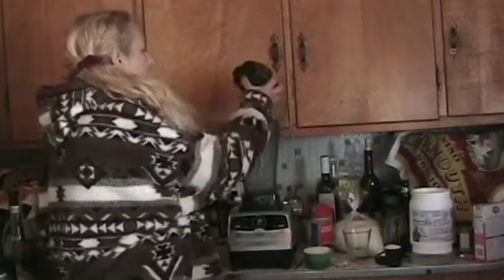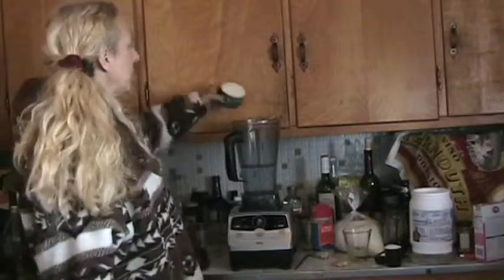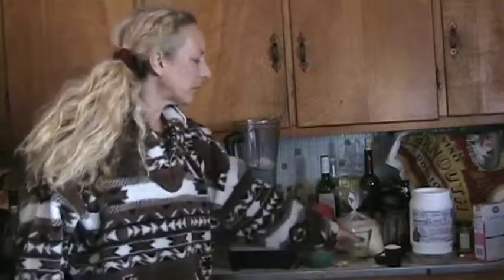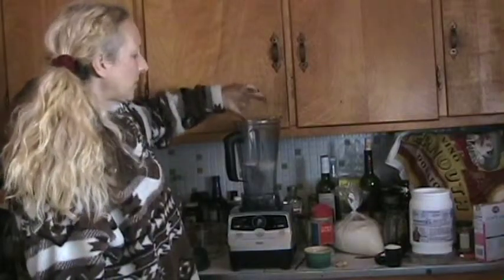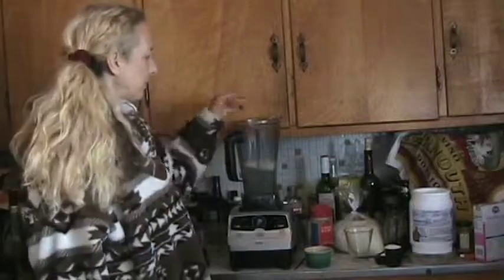I'll be right back to make that for you. I'm going to take three cups of water, about a quarter cup of shredded organic coconut — you could also use the meat from a regular coconut or a young coconut. I'm going to take the juice from seven key limes, and a piece of ginger.